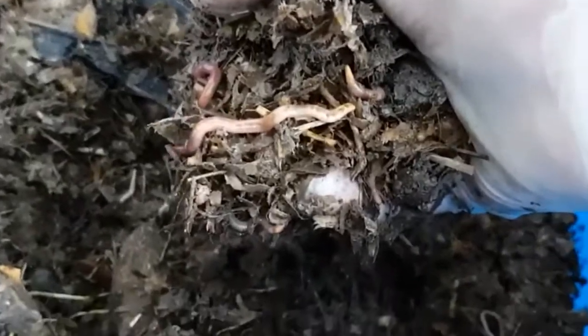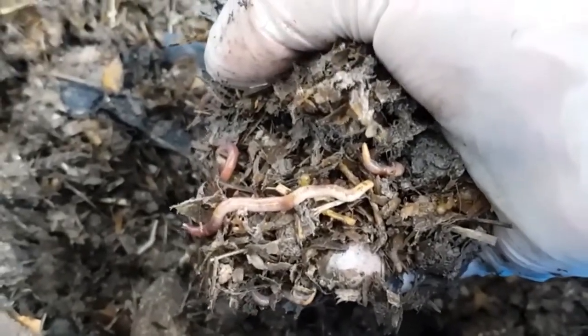This was about six weeks ago — the 22nd of June. So in six weeks, they have completely composted down. But more importantly for me is that the bin has plenty of worms.